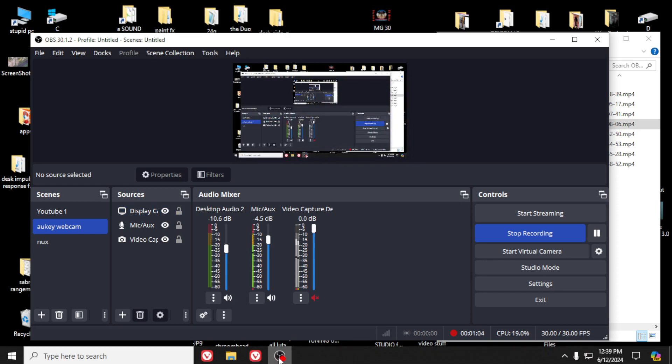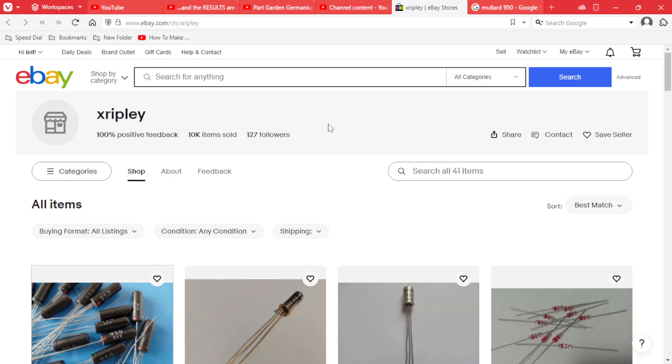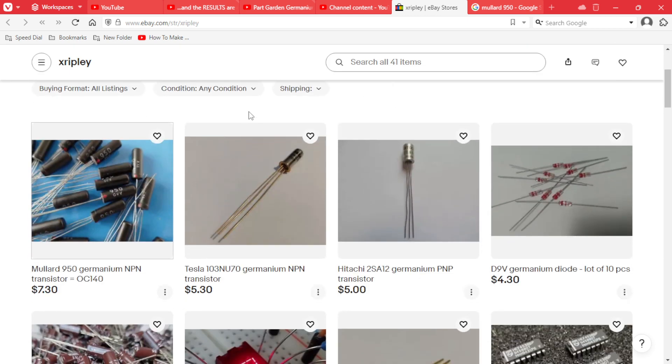The seller's name is Peter — he's got an eBay store under the name X Ripley. X Ripley from Lasnia Towton has a hundred percent positive feedback and he's sold 10,000 items with 127 followers, so this certainly does look legit.